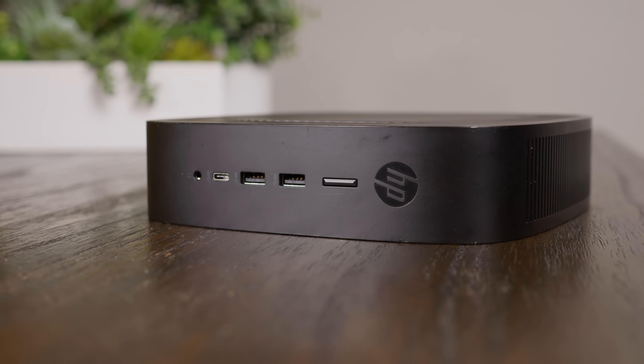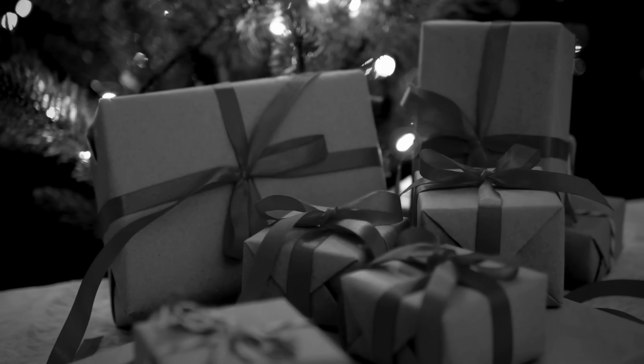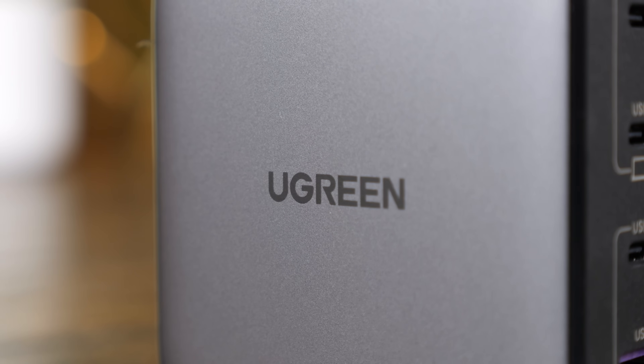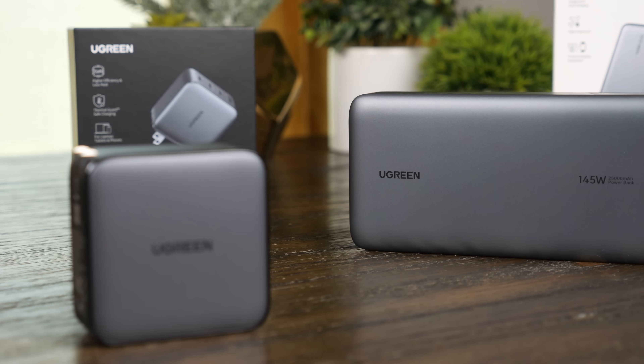With a system this quirky, it's really easy for me to come up with ideas of how to use it. Gift ideas, though? Well, that's a whole different challenge. Fortunately, the sponsor of this video, Ugreen, makes it simple with high-quality chargers and power banks that are perfect for anyone on your list.